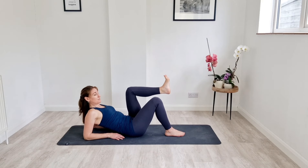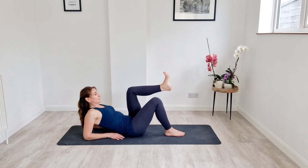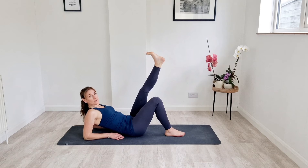We've got 10 more seconds like this — tap it away, draw it back in. On the next one, we're going to leave the leg low and we're just going to lift it straight up, straight down, but not let it touch the floor.